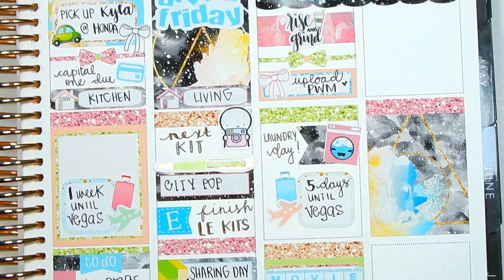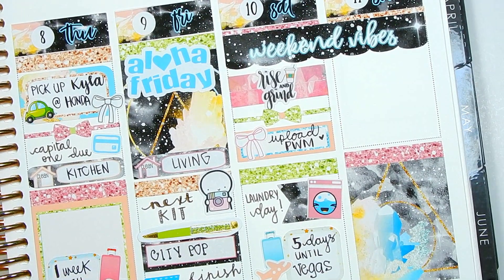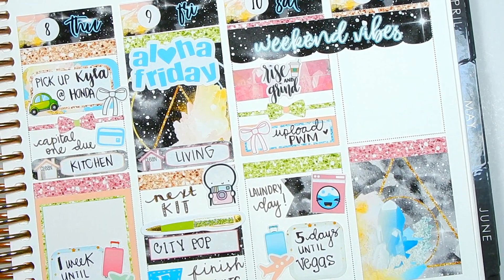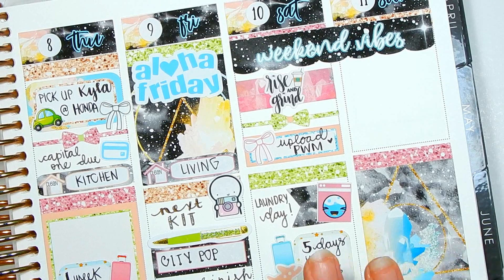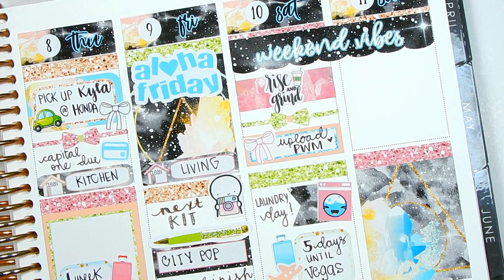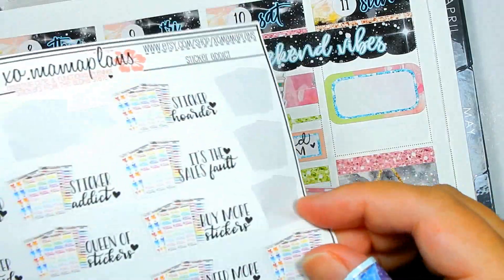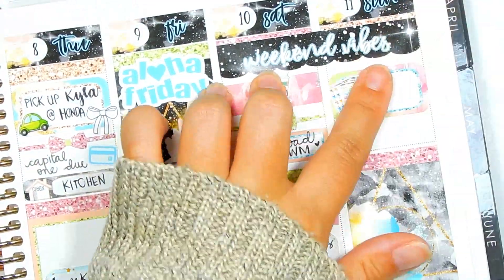Moving on to Sunday. Newbies at 9 as usual — for anyone wondering, that means any new releases I have for the week will be available in the shop Sundays at 9 a.m. Hawaii time. To mark that, I want to use this half box rounded box. I also have a mini version that just has little sticker sheets if you're interested in that. I'm going to mark Newbies at 9.